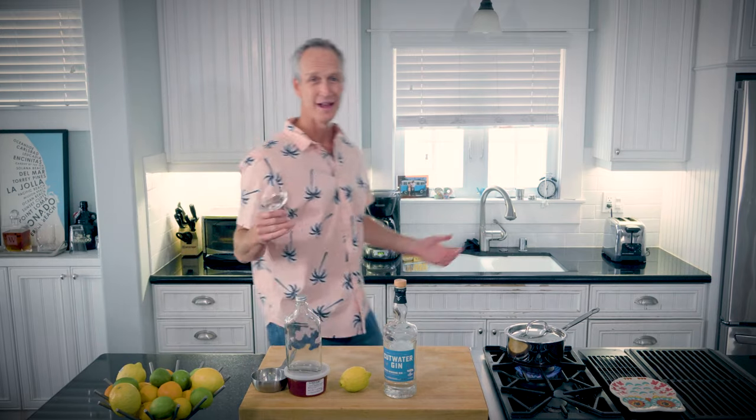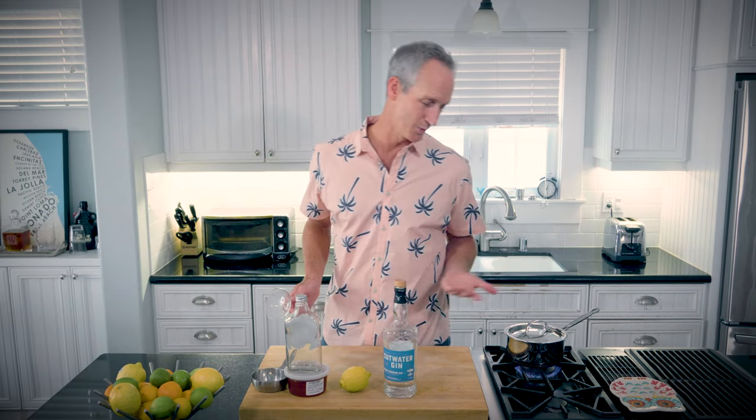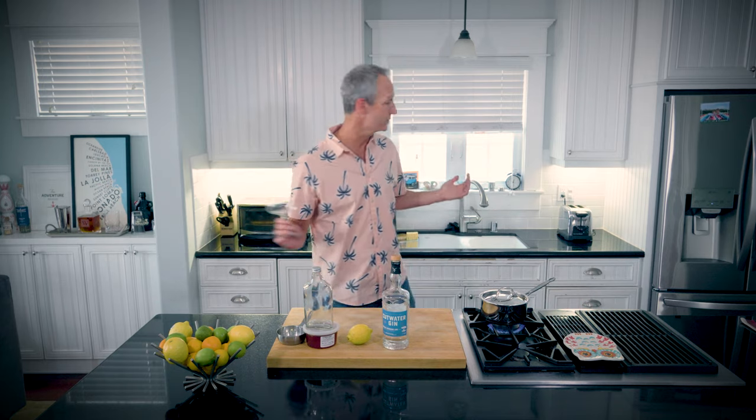We're going to put it into a coupe glass, which means I'm going to start chilling it right now. I've got to do all this while we're waiting for the honey syrup. The reason I don't really like this is I could just squirt agave and I'd be done. But it's fine — according to the internet, making honey syrup is pretty straightforward. So let's do it together.